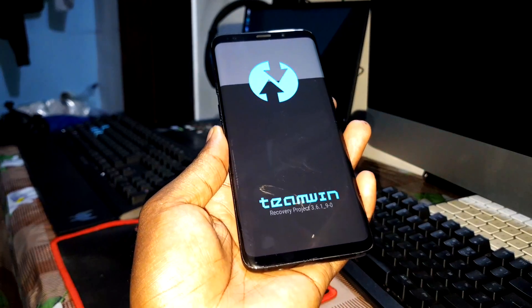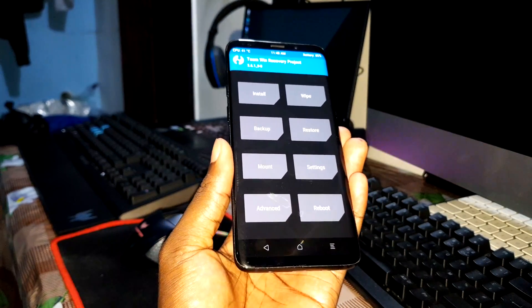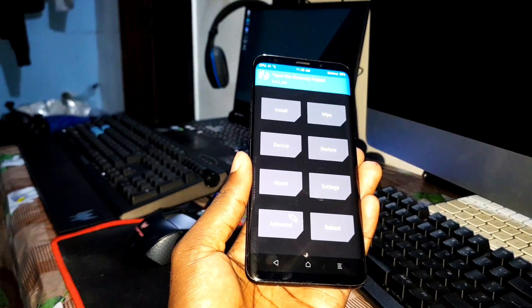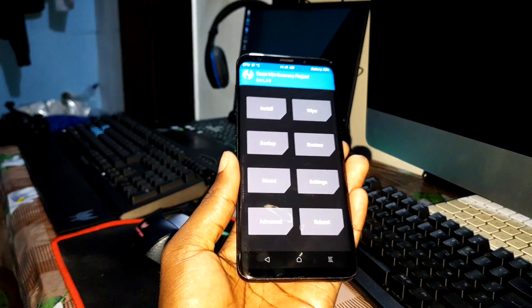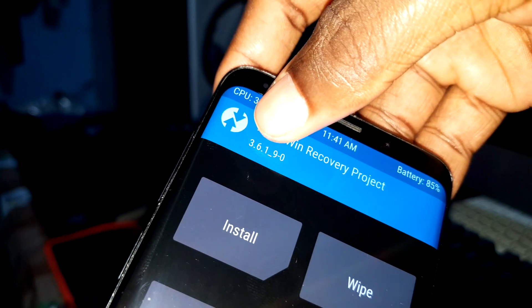This is what you need to install first. You can watch a video on YouTube to see how to install TWRP for your device. Once it's done, as you can see, this is the version that I have — 3.6.1.